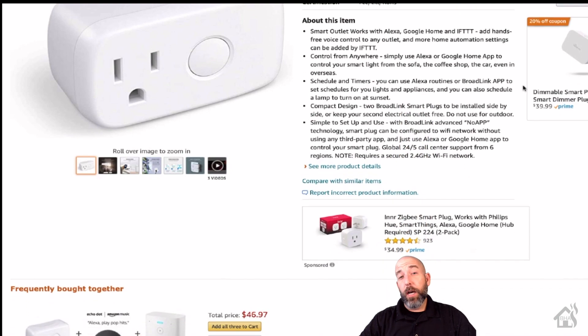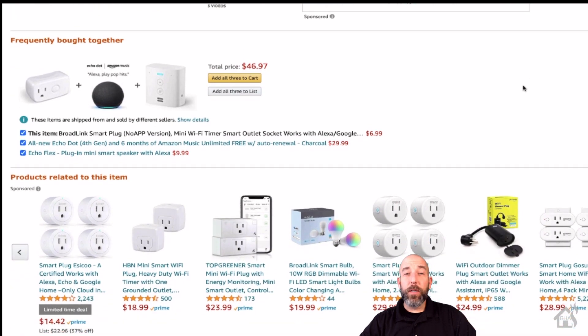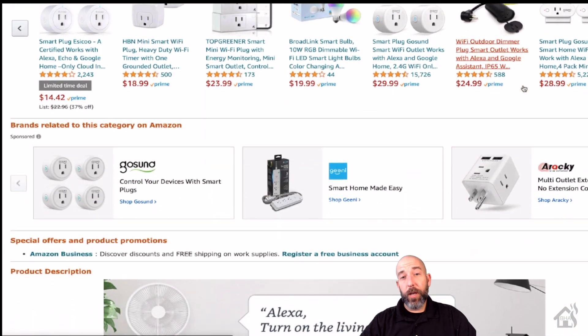If you haven't had a chance, hit the description below and jump over to Broadlink's website and see what else they have to offer. Otherwise, here we go.